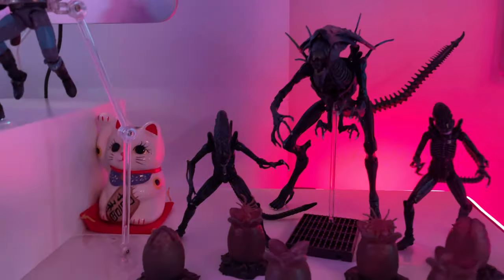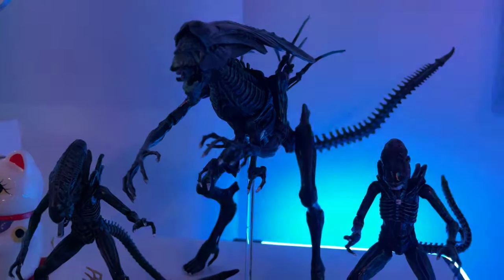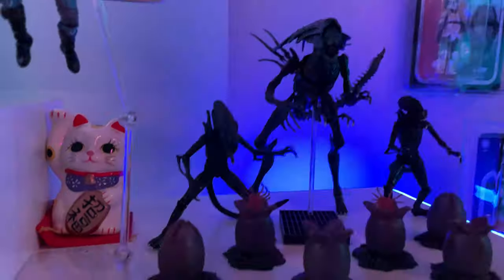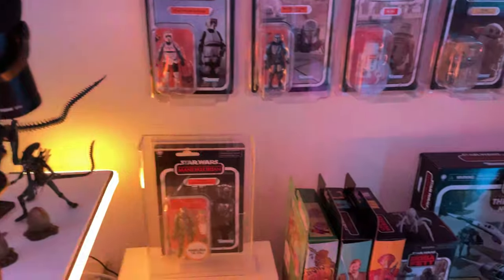We have some more Hiya Toys stuff, because I'm a fan of not only this franchise but what they bring to some 1/18th scale figures and releases. So you've got the Alien Queen here — a very classic character — and some Xenomorphs that I want on my desk but also don't really know where else to put them. That's kind of why they're there.